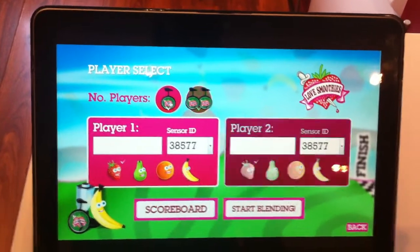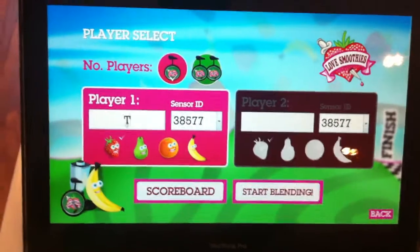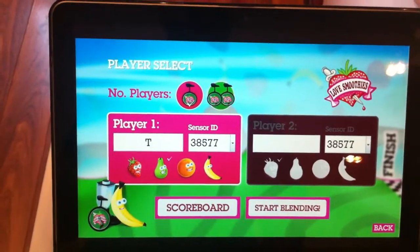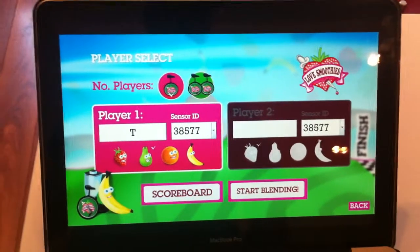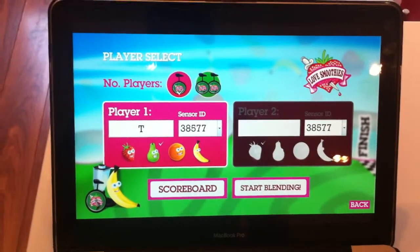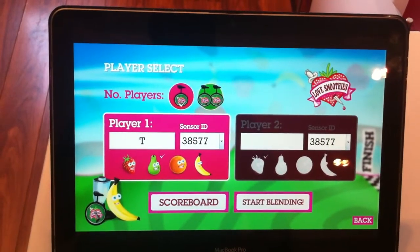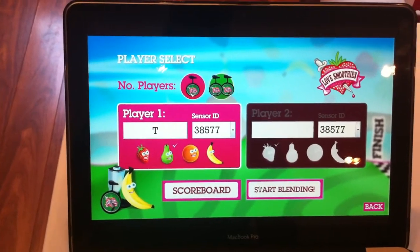We've just got one bike here, so we'll go with player one. Put a name in there, then the person who's playing can choose what type of fruit they want to be — I'll go for the pear. At this point, you would make sure your smoothie ingredients are loaded up: apple juice and usually one of our frozen sachets or your own ingredients, so juice and frozen or fresh fruit in the blender jug. Lid on and then you're ready to play — click Start Blending.